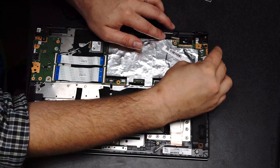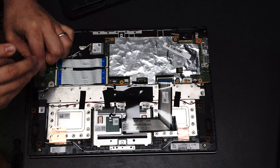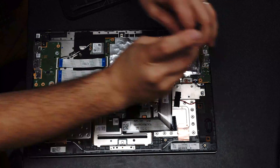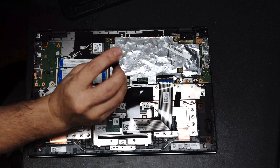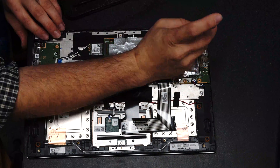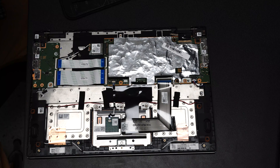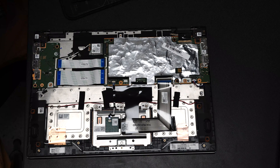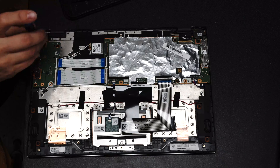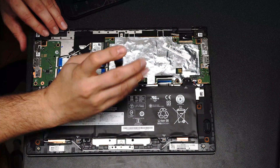Lenovo does a great job of marking where the screws go with an arrow and what type of screw it actually is. Make sure you put the motherboard in first and then put in the battery after that — it has to go in that order. Screwing everything down can be a little challenging if you forgot where some screws go, but having a strategic setup when you pull them out will solve that problem.